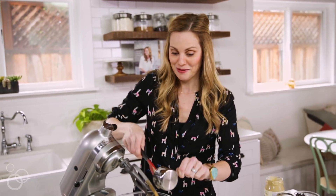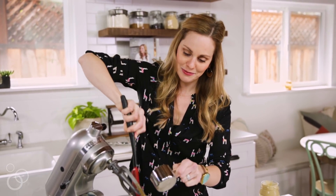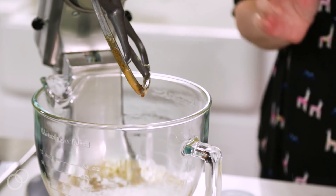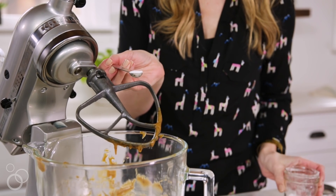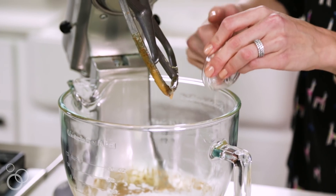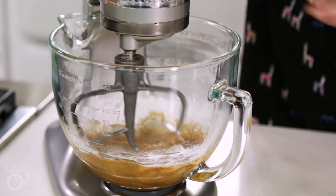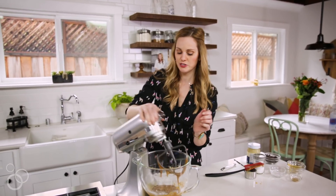...they don't taste like hummus, I promise. They are sweet and crunchy, a little bit chewy on the inside. Now we have some arrowroot powder, vanilla extract, one quarter teaspoon baking soda, and just a dash of sea salt. Mix that up again. I'm going to stop the mixer, scrape down the sides to get all of that arrowroot powder incorporated, then mix it one more time.